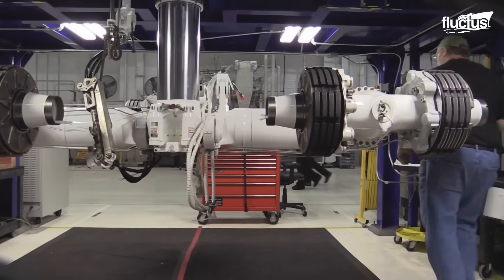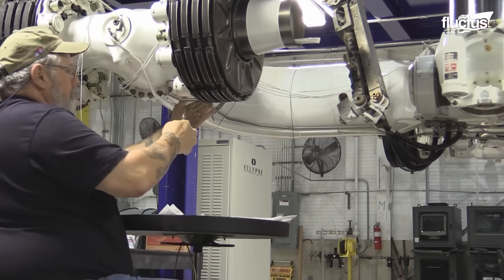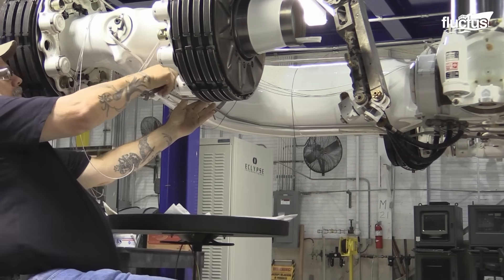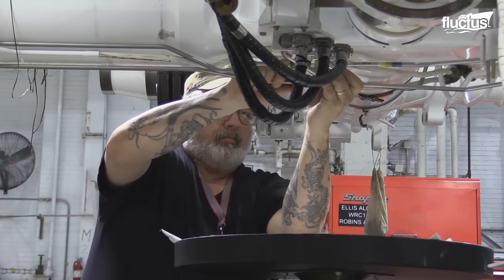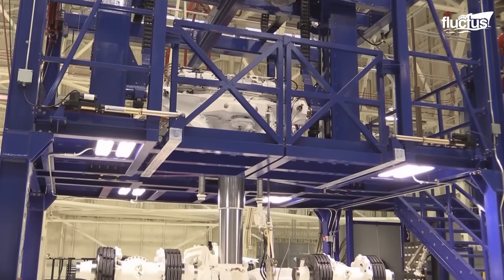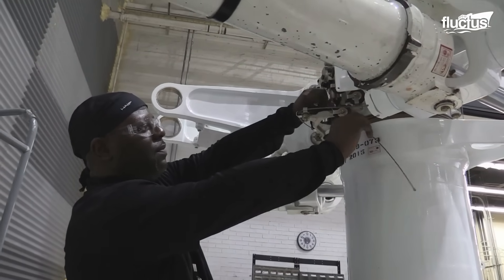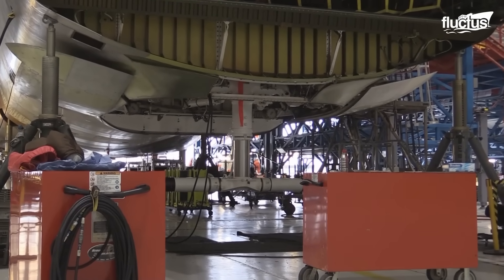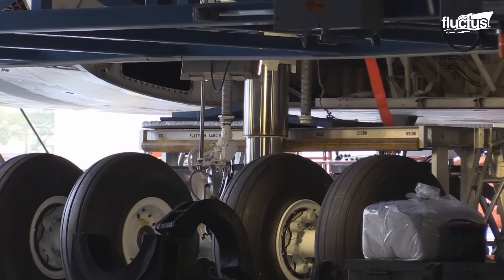It's particularly favored for depositing metallic and insulating coatings with specific optical or electrical properties, making it an ideal choice for C-5 landing gear maintenance. Following the deposition of the material within the hydraulic cylinder, the inner walls undergo precision machining using CNC machines.